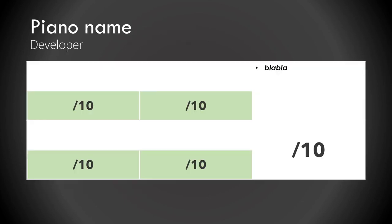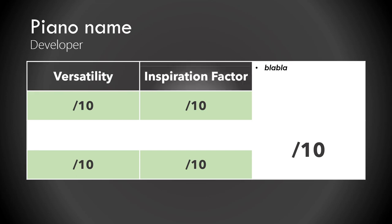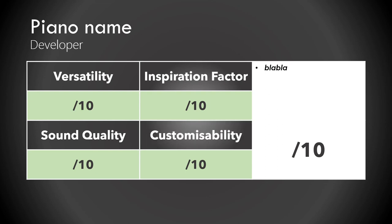The most important thing for me is versatility, because a versatile piano can replace three more limited libraries and you still get the results you want. The other three categories are pretty self-explanatory. I'd say a plugin is better if it offers inspiration, good sound quality, and if the sound can be customized to taste.